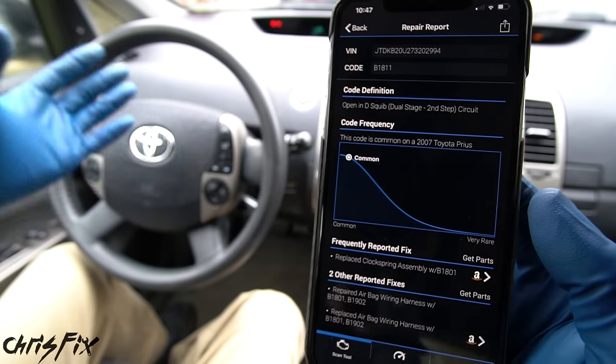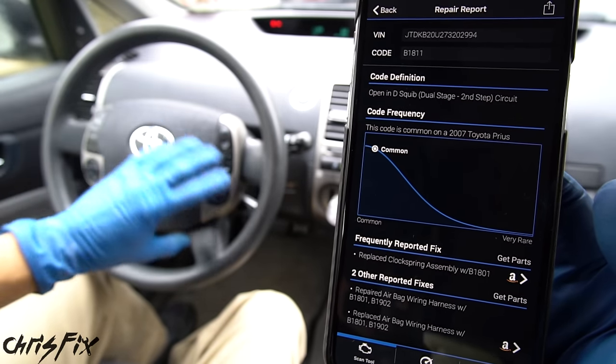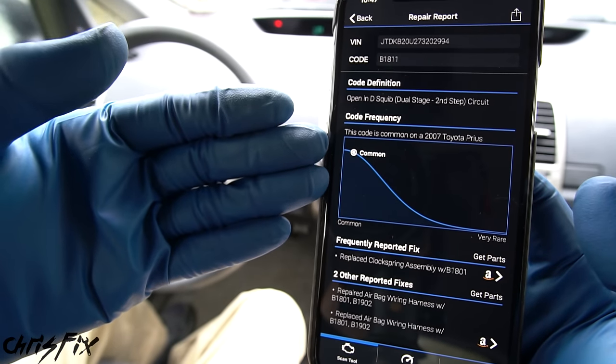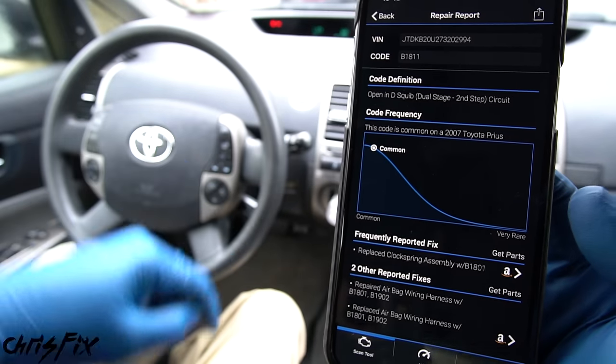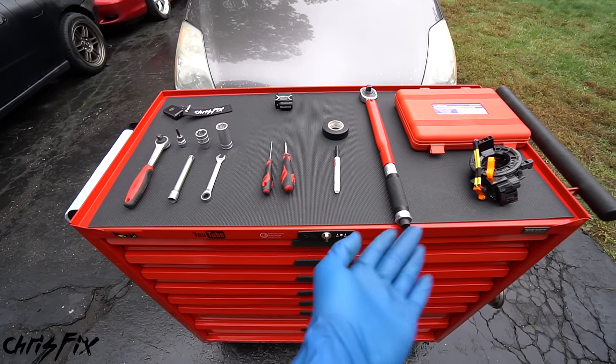It's amazing what technology can do to help you diagnose a car. We already knew the clock spring was likely bad — the horn wasn't working, the airbag light was on, the buttons weren't working. Then we verified it with the OBD2 scanner. Now that we know for sure we need to replace the clock spring, let's go ahead and do it.